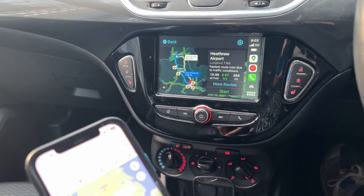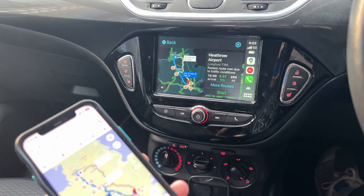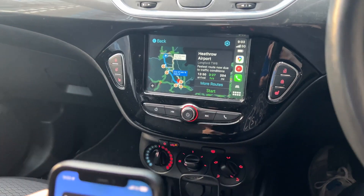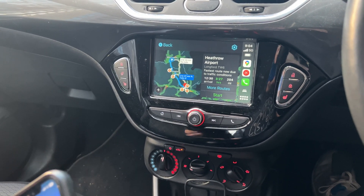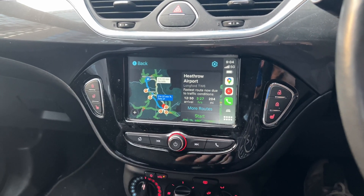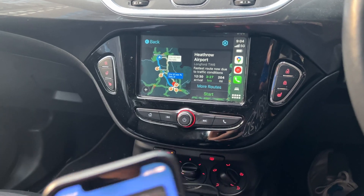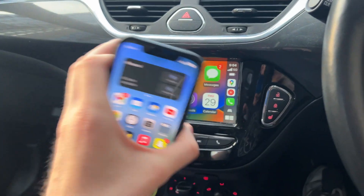Some car models come with wireless CarPlay as default — generally newer models from 2017-2018 onwards. To connect, it varies between systems, but generally you'll connect through Wi-Fi and/or Bluetooth. It's usually a fairly straightforward process, similar to connecting to your home Wi-Fi through the settings.